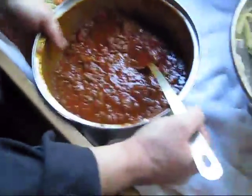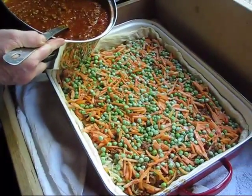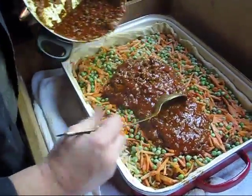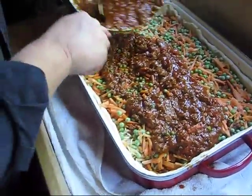Alright, now as you can see I have a lot of sauce left and I want that in there. You could go ahead and put another layer of noodles if you have extra, but I'm not going to because I'm going to use my noodles for other things. Again, the burger and sauce are the primary focus of this dish.